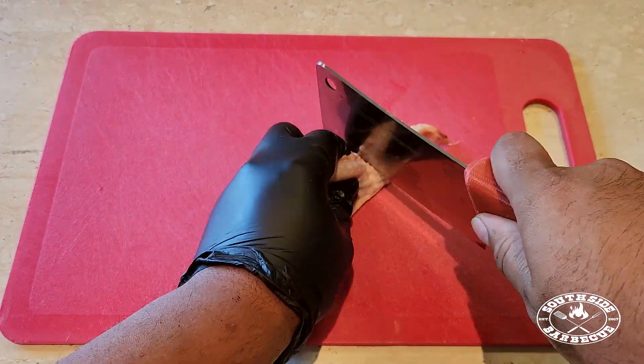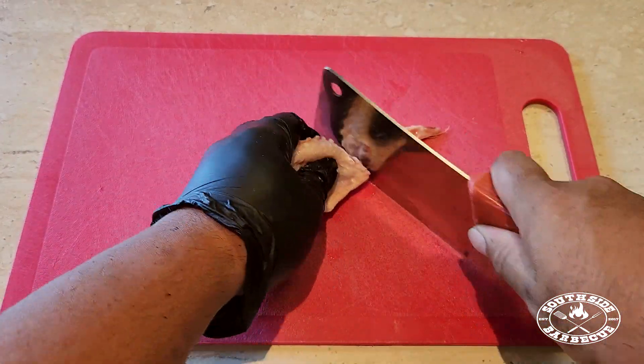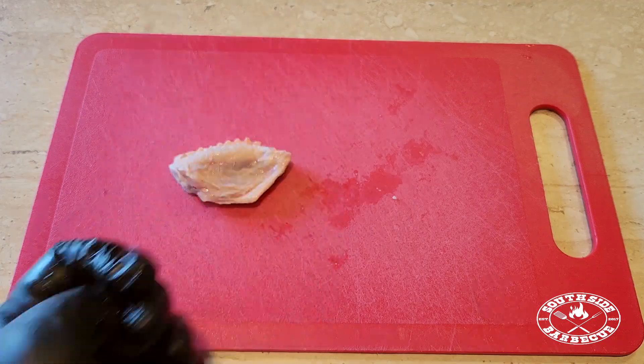Alright, our first step is to separate our drumette from our flat. This little tip piece you can feed to your ops.